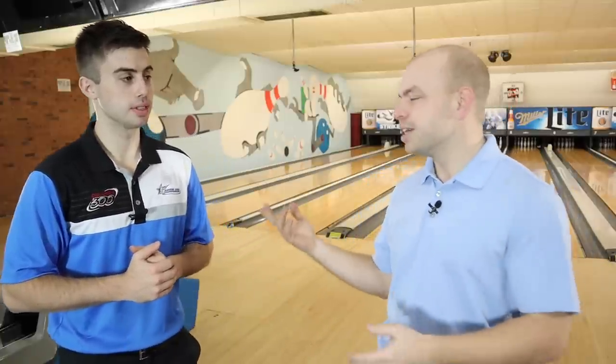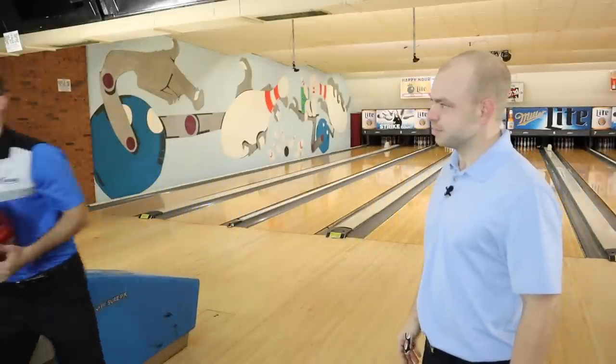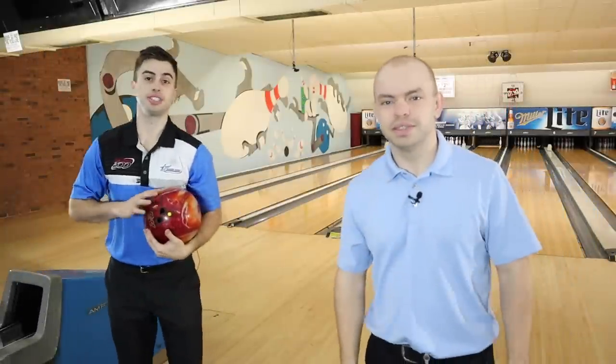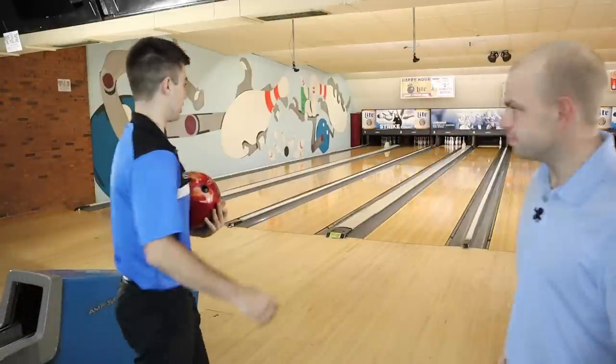Moving far left and going cross-lane gets you in the oil and away from the gutter, because of the rotation when it sees friction and wants to go away from the pin. This strategy applies to right-handers and left-handers alike — we just come from the right-hander perspective. Kyle's going to show us how to do this.